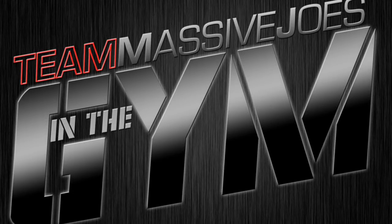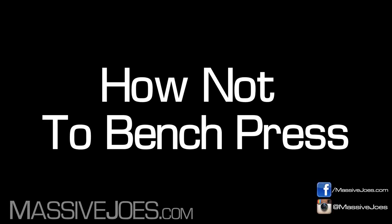Hey guys, what's going on? It's in the gym with Team Massive Joes. Gonna be showing you how to do one of the fundamentals of weight training — one of the fundamentals of building that thick chest. It is the bench press.